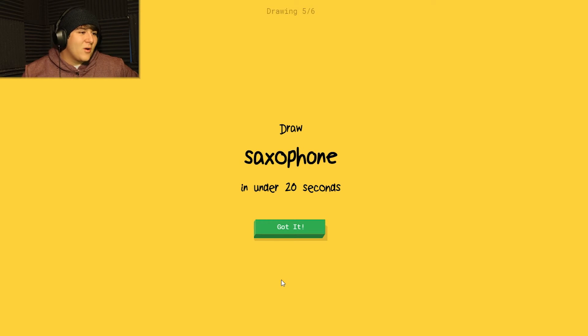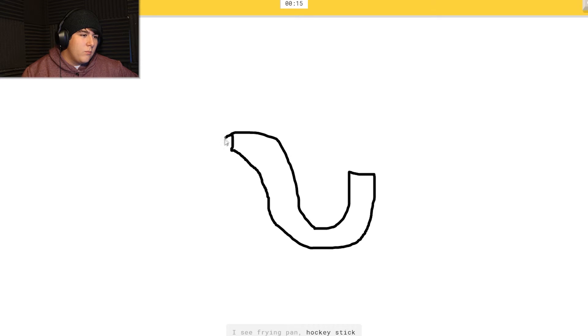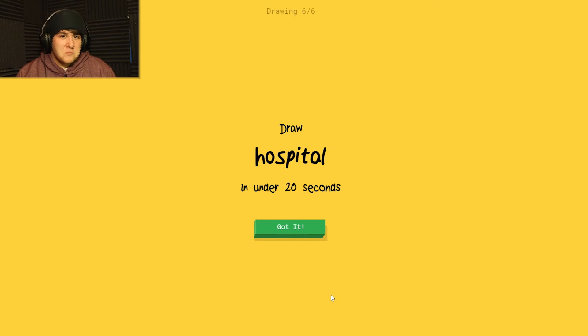Okay, saxophone! I have a hair right over my face, that's always fun. I see 'frying pan' or 'hockey stick' or 'swan.' I see 'eyeglasses' or 'whale' or 'smiley face.' Oh, it knows it's saxophone! There you go! I was thinking about Lisa Simpson - Lisa Simpson, no.